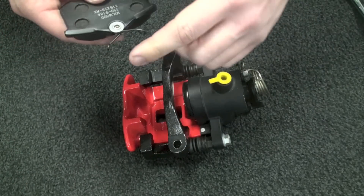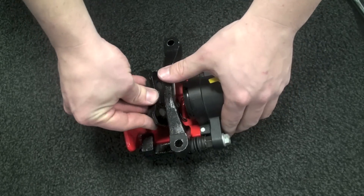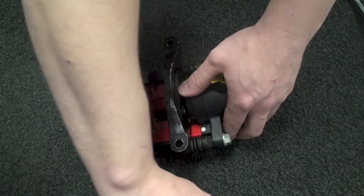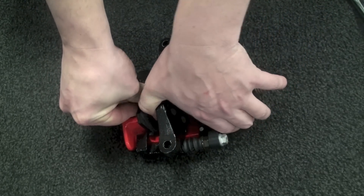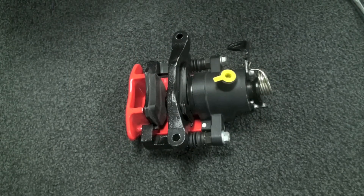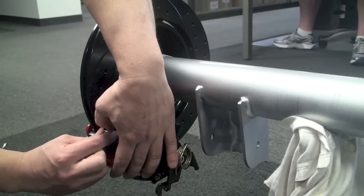With that now in place, we're going to take our pads and install them in, making sure that the clips are securely against the calipers. After that, we'll install the caliper onto the axle flange and tighten that down.